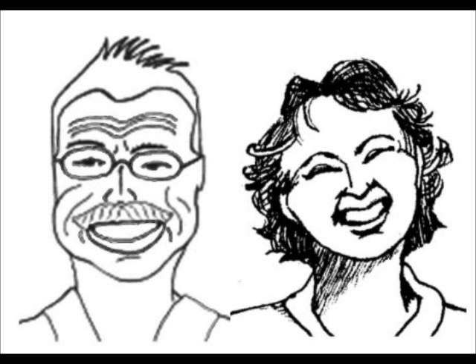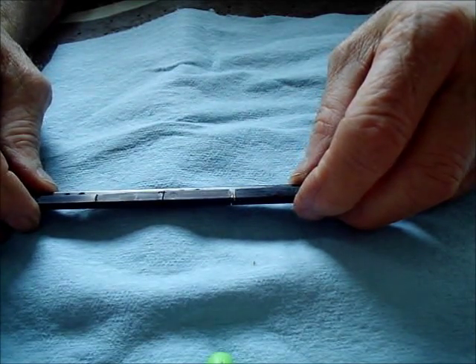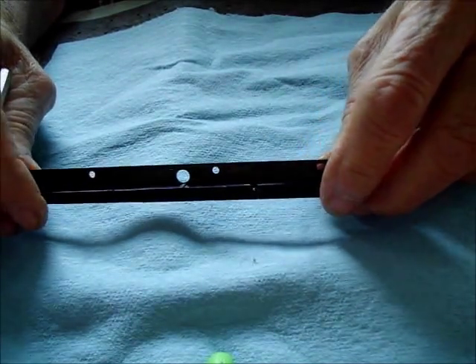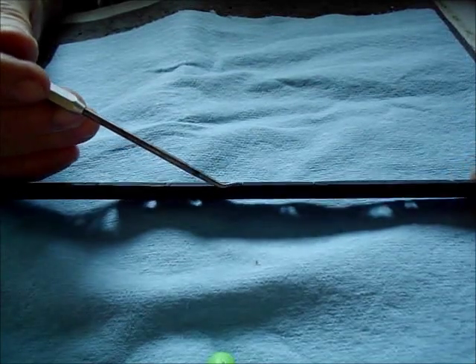Catherine's tested them extensively. What we're going to try to do today is talk about those poor passive lock rails. Many of them — and Catherine's got one sitting to my right — have been discarded because the rail has deteriorated. We're going to show you this is a before picture right here.